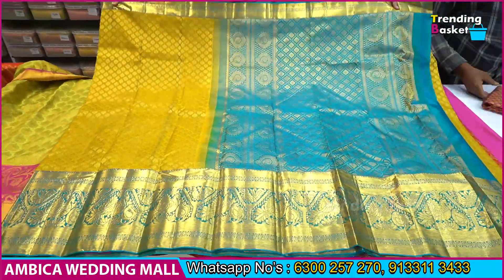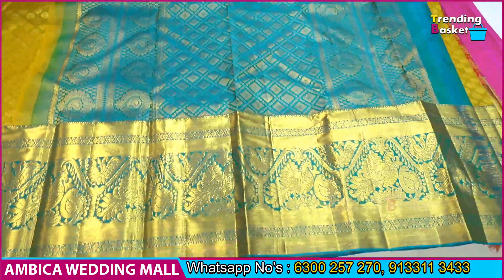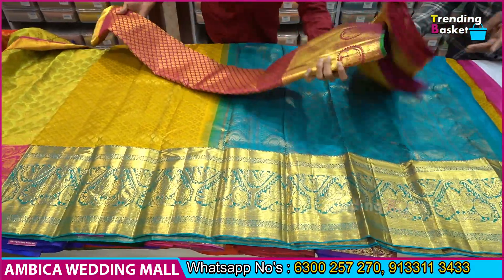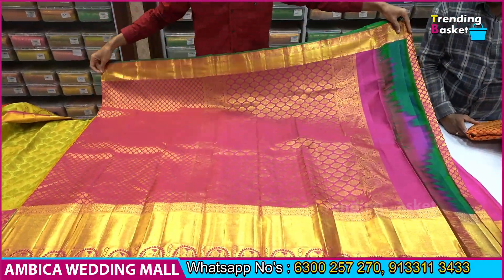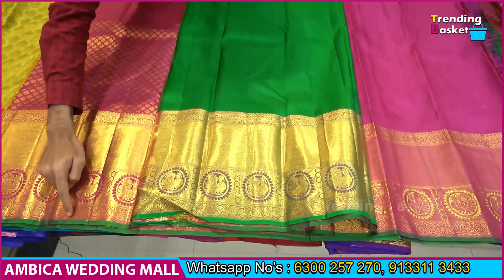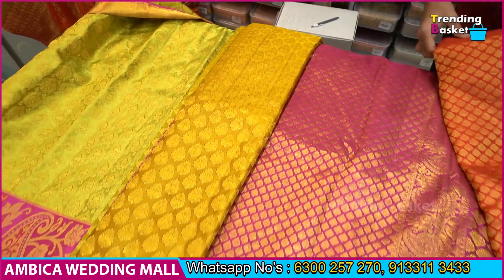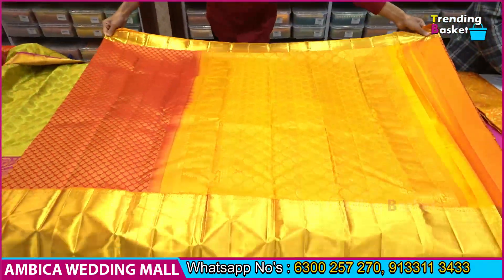We have gold jari with kanchi traditional border and kalanita weaving with cutting bootas available. Looking at a gold-yellow color combination with copper sulfate color combination, there is a rich grand pallu with diamond bootas and kenda border. Viewing the kanchi traditional border with peacock design, all over the sari we have gold and green color combination. Some special color options include dark rani pink color combination with green color combination, with an exclusive blouse and contrast combination. Every saree price range is just the weaver price of 9,900 rupees.